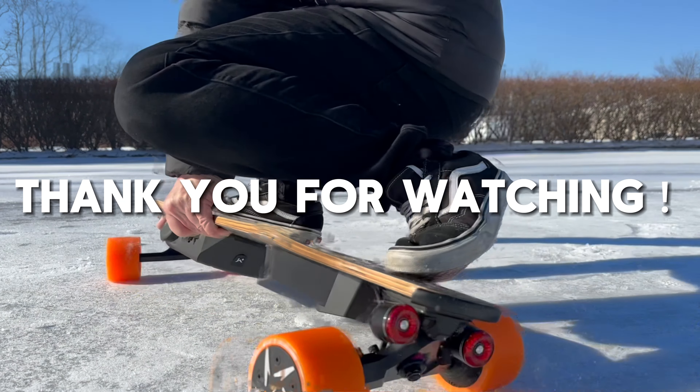Now you are ready to shred easier and quieter. Thank you for watching.